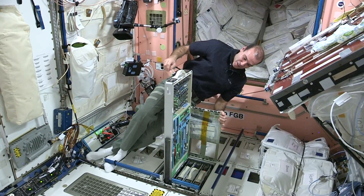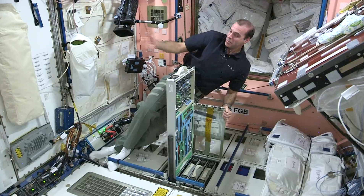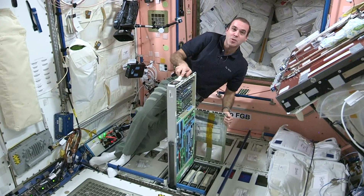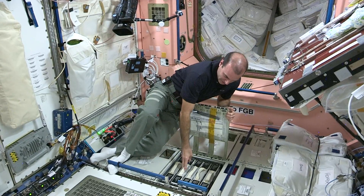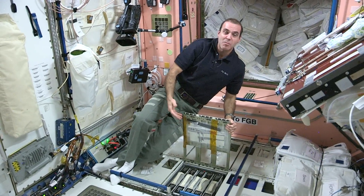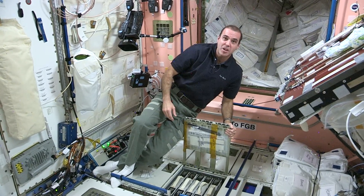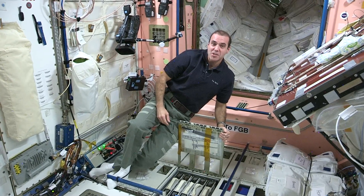Very well organized in here, very nice setup. These are probably the most common tools we use to open up panels or to remove and install pieces of hardware. It just gives you an idea of the kind of tools we use here on board the International Space Station. There are some specialty tools up here, but the majority of our tools are the same tools that you'll find in your garage and home.